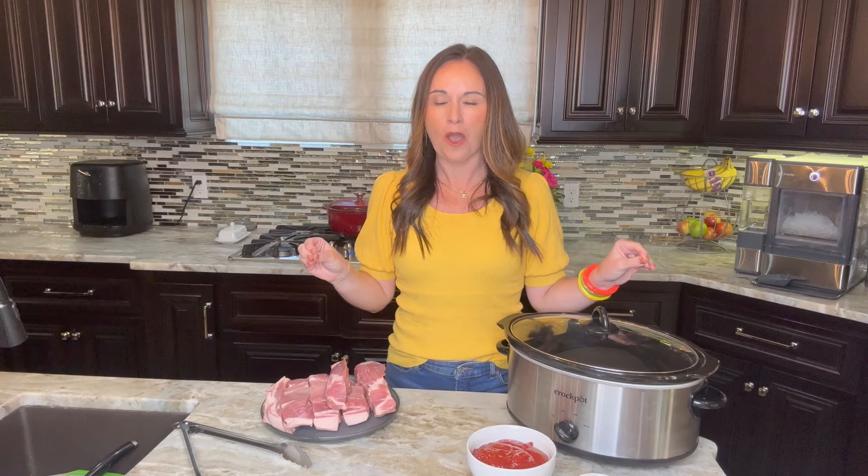We have a new crock pot recipe for you and you are going to love it. Today we are making pork ribs in the crock pot. This is my favorite way to make ribs and you're going to love how easy it is.